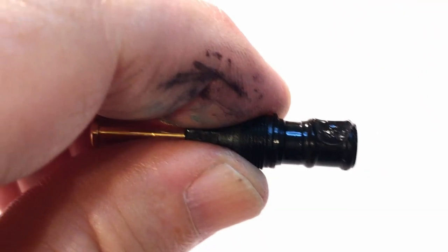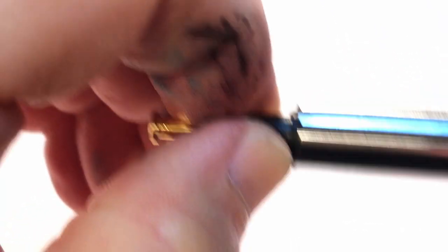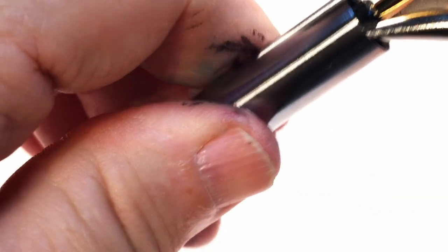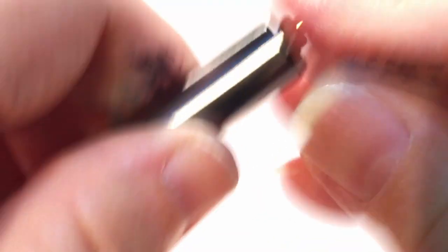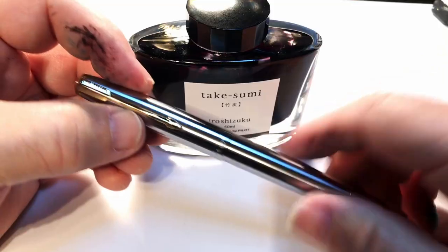Before I put this back in the barrel I'm going to add a little bit of silicone grease - as always, a little dab'll do you. Screw it down and then just turn it snug, holding on very lightly - I can feel that piston greasing up the inside of the barrel. Put the blind cap back on and you're in business.